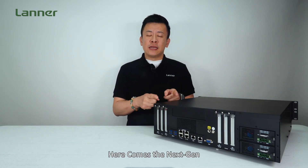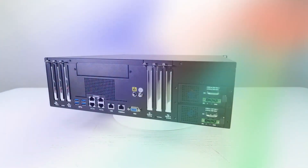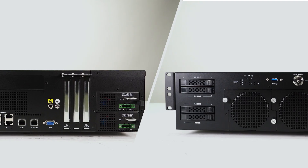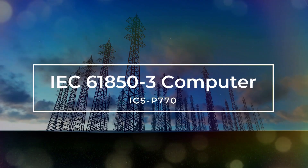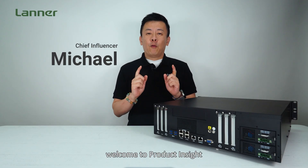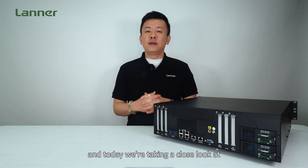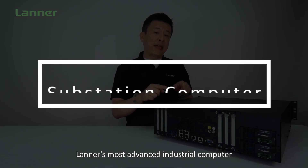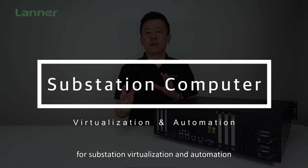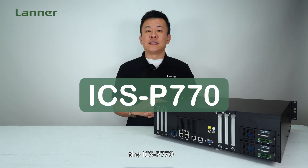Here comes the next-gen IEC 6180-3 certified computer for digital substation. Hello everyone, welcome to Product Insight. I'm Mike, and today we're taking a very close look at Laney's most advanced industrial computer for substation virtualization and automation, the ICS-P770.